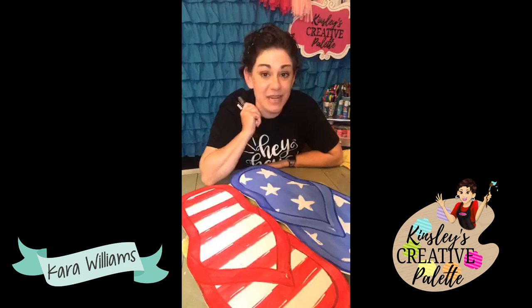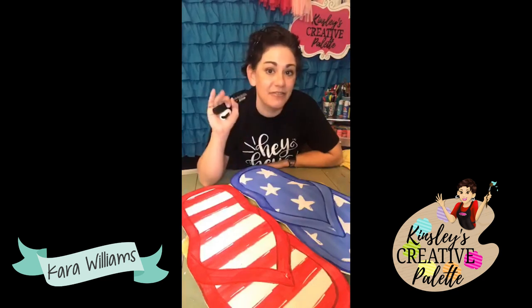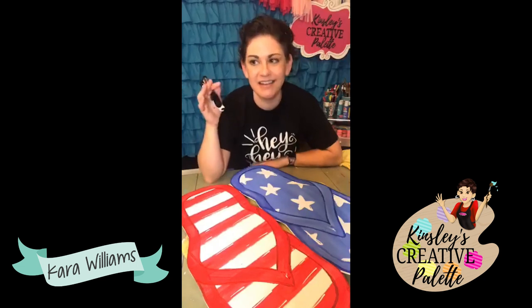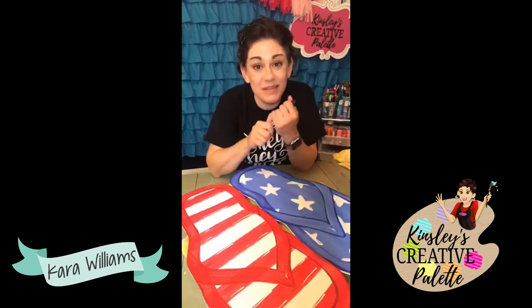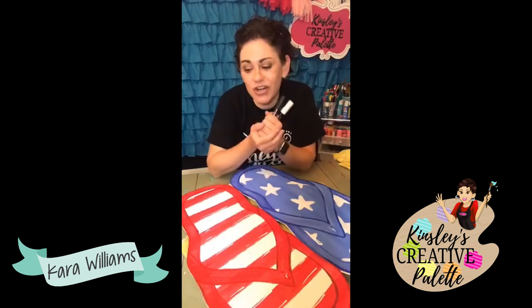Starting July 1st, we will be painting the beach scene. It's different than the one I did in the membership — if you're a member and you've already done that, it's different. It's more fun to me. Instead of being like relaxing and soothing with a beach chair in the sunset, this one is more playful and fun — we have a beach bucket, a sand bucket, and a tree. That template will be half off starting July 1st. Join us for that.